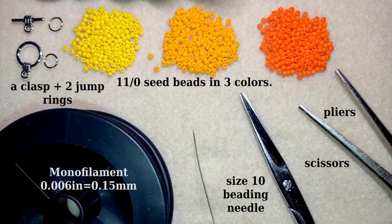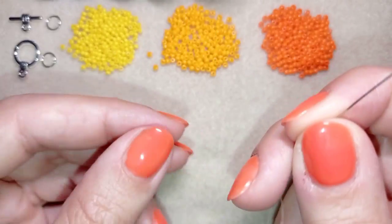Now I'm going to take about an arm span of thread on my needle and this should be enough for my project. If not, I will add more thread — I have a lot of tutorials where I'm showing how to add more thread. If you don't know how to do this, just ask me in the comments and I'll give you a link.